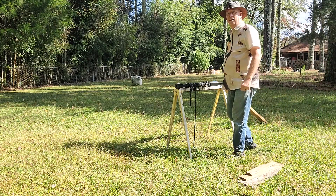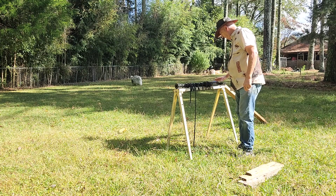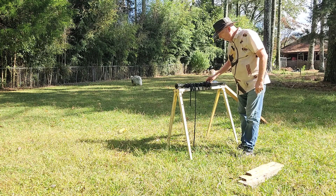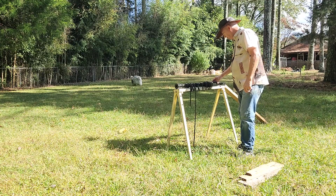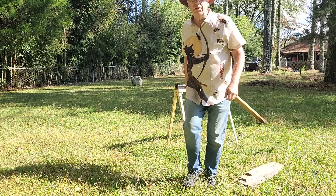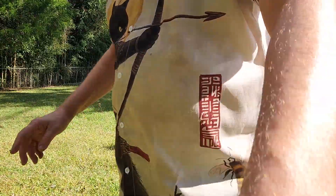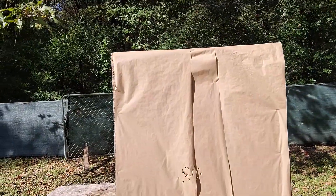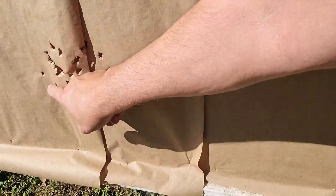Well, that worked pretty good. The gun itself appears to have weathered it just fine — no damage whatsoever. Let's have a look at the target. Well, look at that — very tight shot grouping. All 17 pellets right there. Pretty cool, huh?